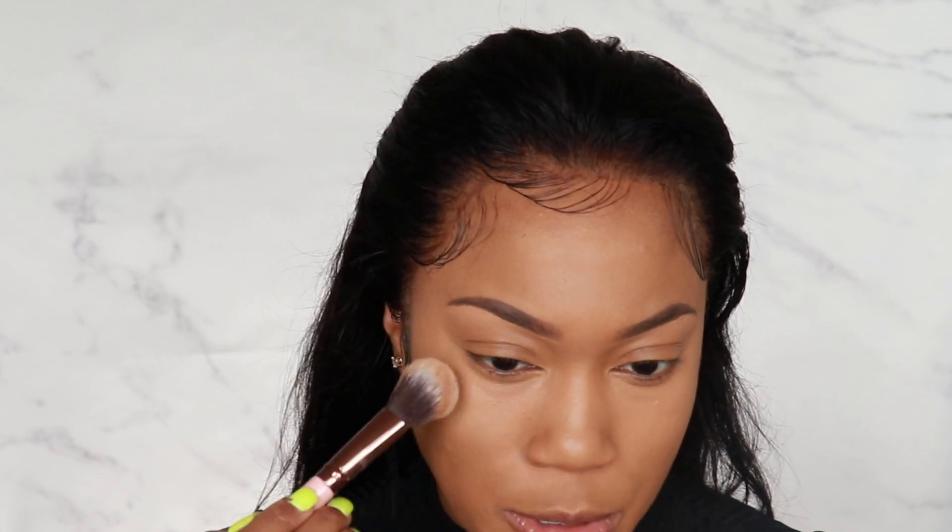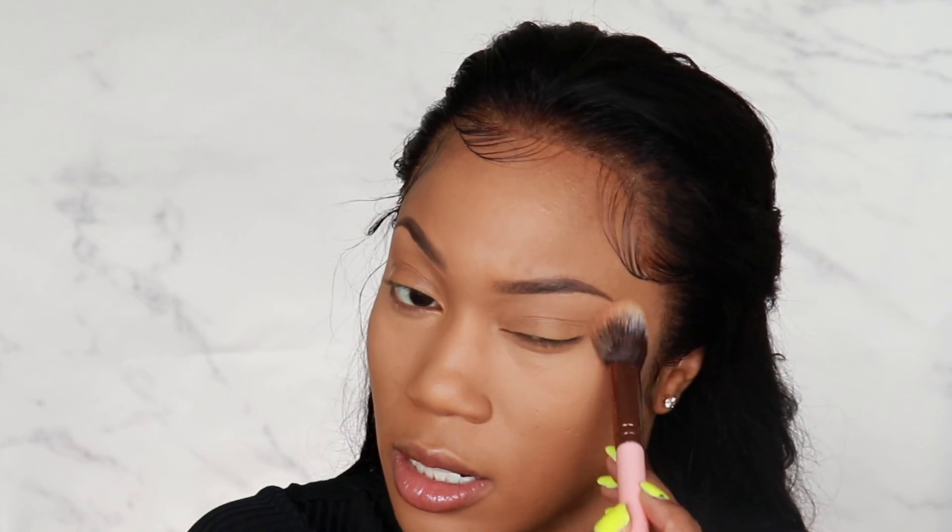Now that we are completely highlighted, I want to take the time to set this. What I'm going to be using to set this foundation is the Translucent Lock It Translucent Powder by Kat Von D. I've been using it for quite some time and really stepped away from other powders because this one does the job, and I have oily skin. I'm going to take this underneath the eyes first to make sure that concealer does not move and does not crease. To set the other areas of my face, I'm going to take the Fini Beauty in the color Honey just to set the outer perimeters.